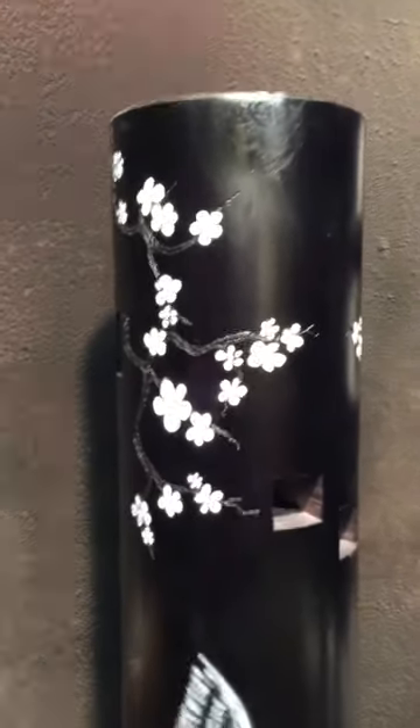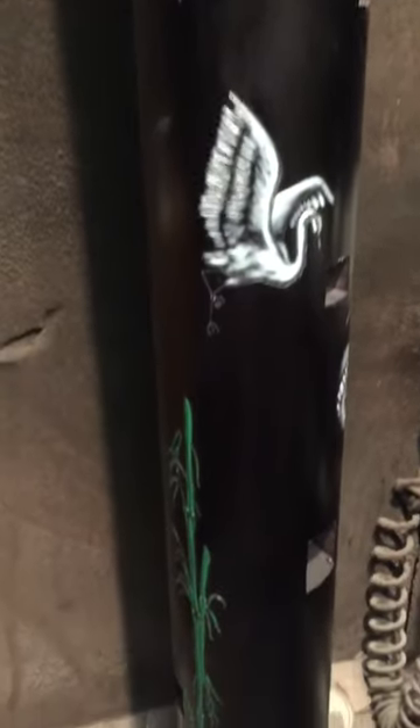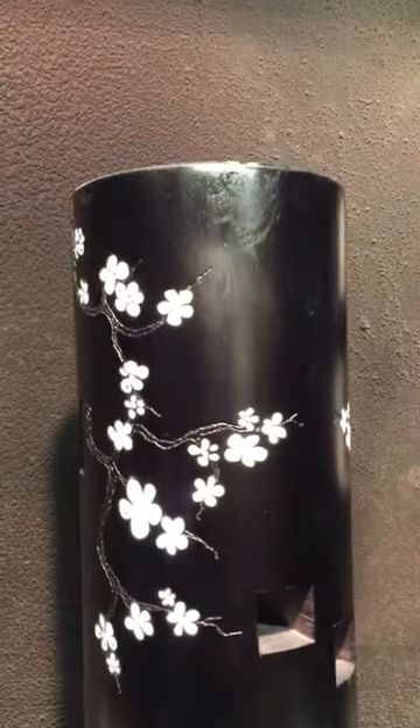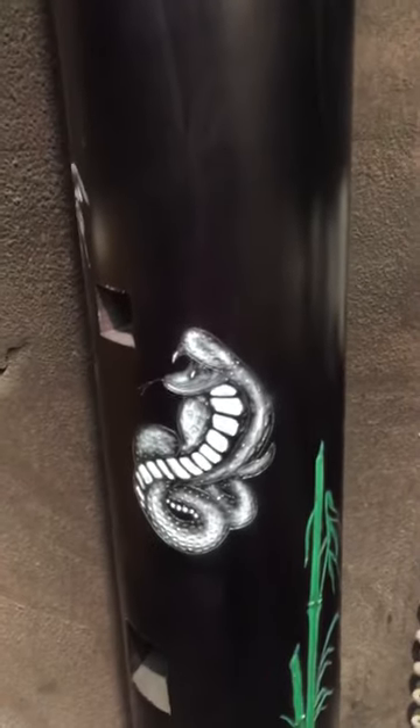This is part two of our ninth year anniversary crane and snake dummy — we're airbrushing right now and just got some of the base colors in. We're working on a black dummy, which is pretty unique. When you work on a black dummy it's nice because a lot of your shading is already done for you.